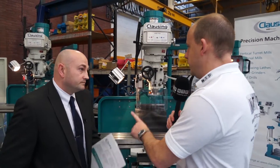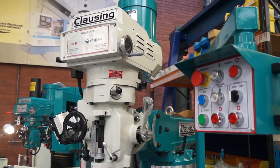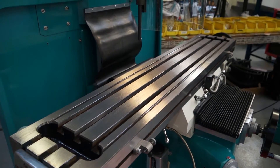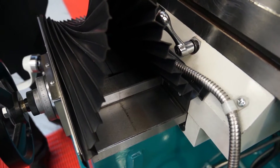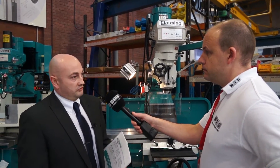Let's move back to this machine because I know this is a slightly bigger version, correct? It is — this is actually the largest machine in the turret milling range, called the 4VSQ. This is a heavier duty machine with an ISO 40 spindle taper, and it's also got square ways on the knee and column — square ways for a bit more rigidity, making it a heavy duty, more rigid machine.